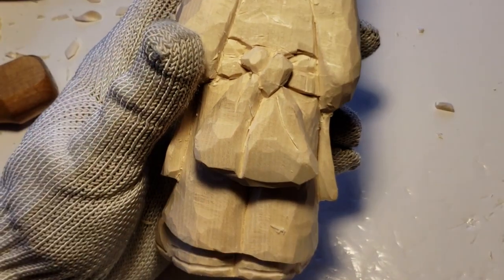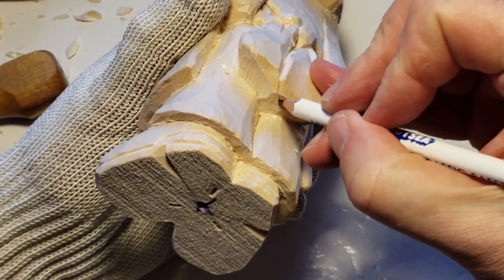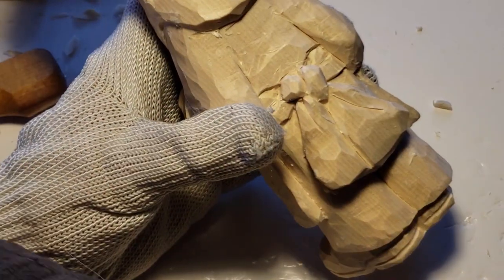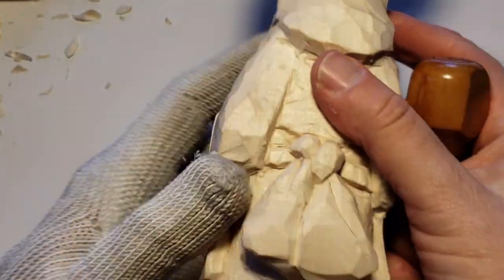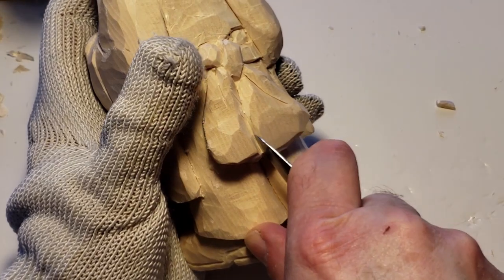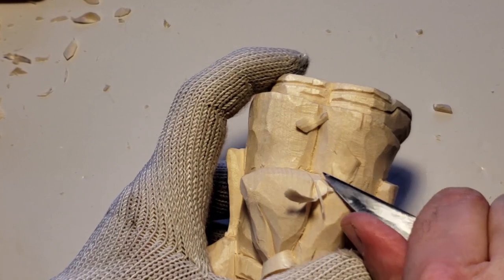I'm trying to get the impression that this is the same width as this but it's just buried. So if we start with something like this, what happens is I'm going to lay this down a little more.